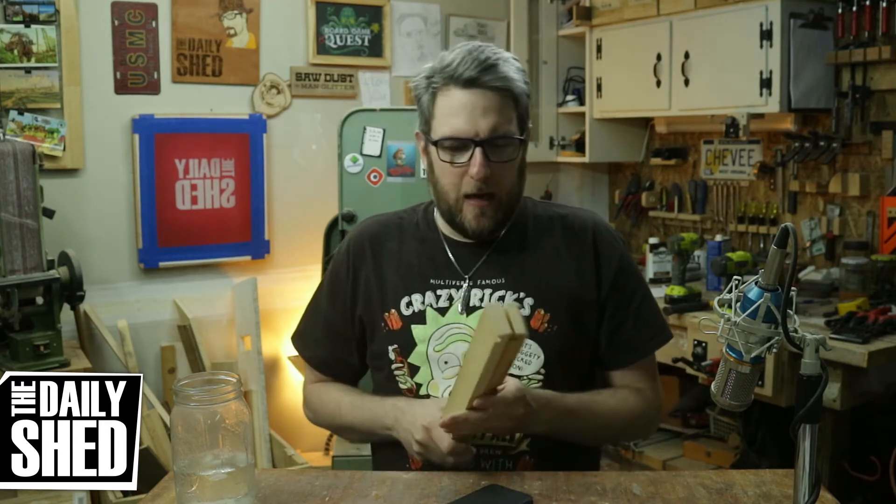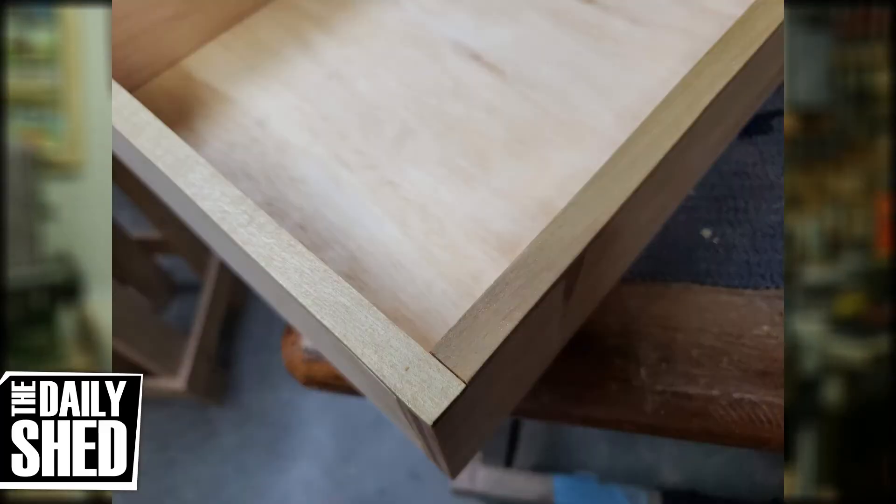I also did some edge banding on the top out of poplar. I cut down a piece of scrap poplar and put that on, then flush-trimmed it with a router, and that worked out really nicely.